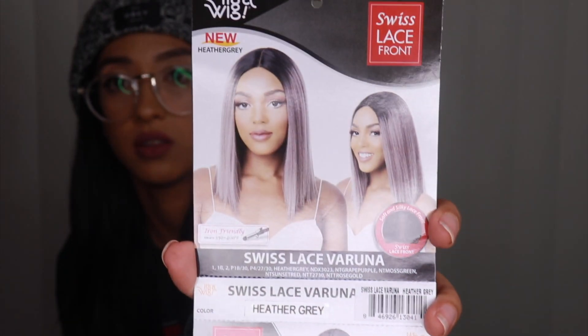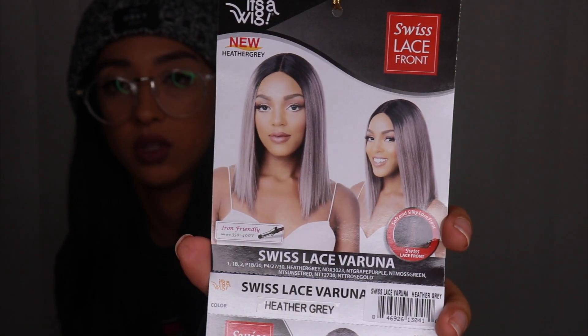The other one I got is called the Swiss lace Veruna and it's in heather gray. That is what it looks like right there — that's also what it looks like on the website. They both have synthetic hair, but the texture feels really nice, like it doesn't feel cheap at all.